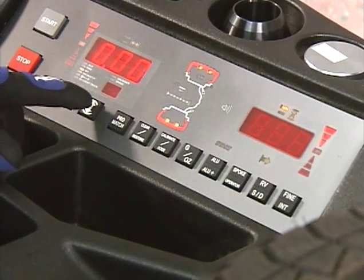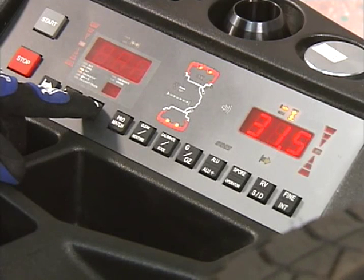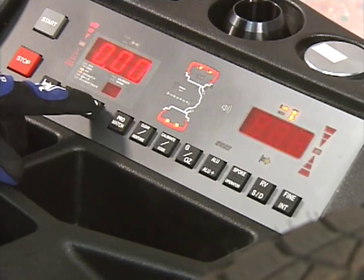In addition, the height-to-width ratio specified on the tire has to be entered by pressing the diameter key and rotating the wheel.